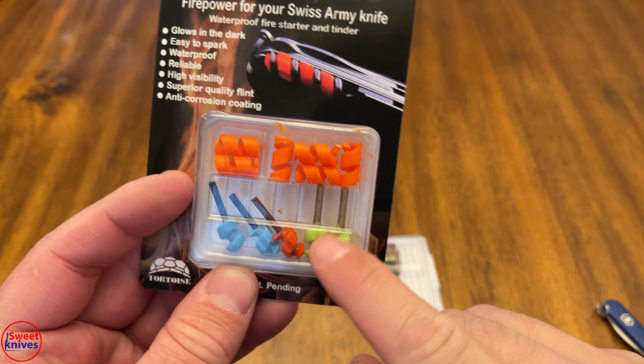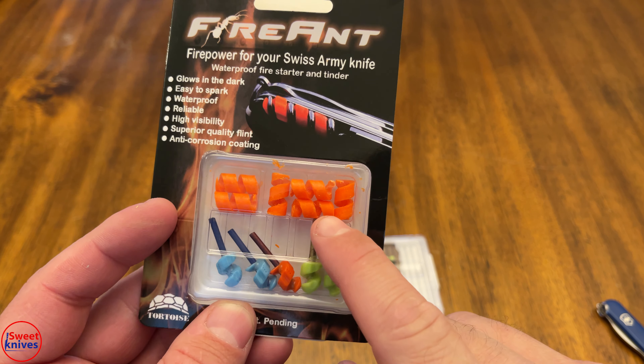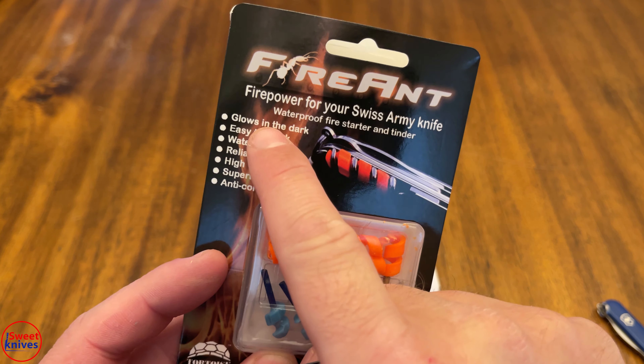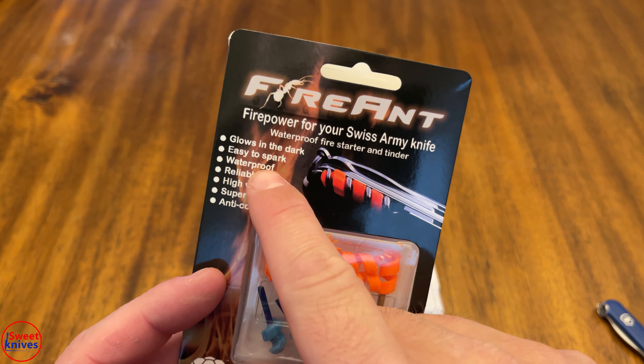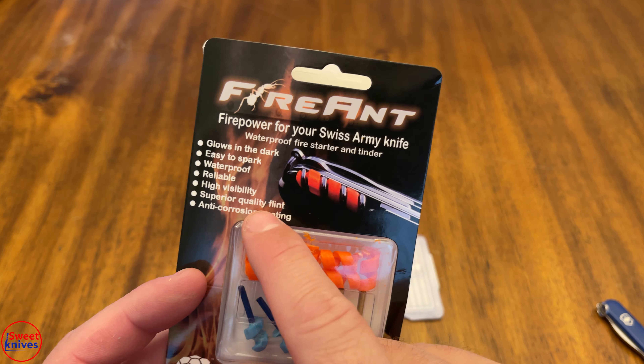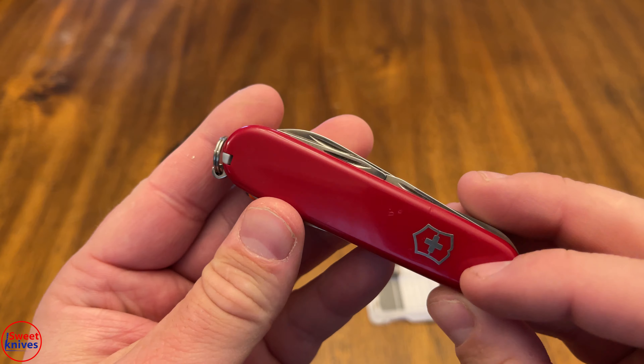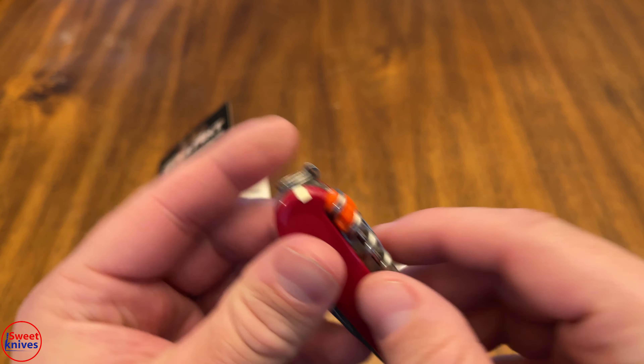There are two parts to it. You've got this part that fits in the corkscrew, and you've got this part that's actually tinder. A few things about it: it glows in the dark, it's easy to spark, it's waterproof, reliable, high visibility, superior quality flint. Check that out — how sweet is that?